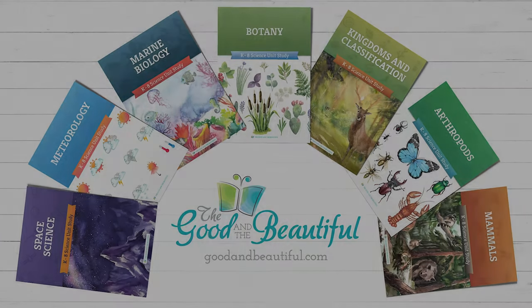For more tips, tricks, and experiments, check out the Good and the Beautiful science YouTube channel. Be sure to check out these open-and-go homeschool science units and many more on goodandbeautiful.com. Also, download our free marine biology unit today.